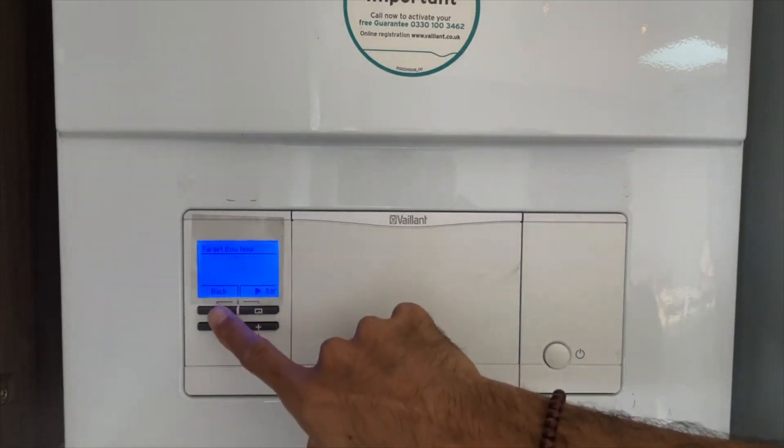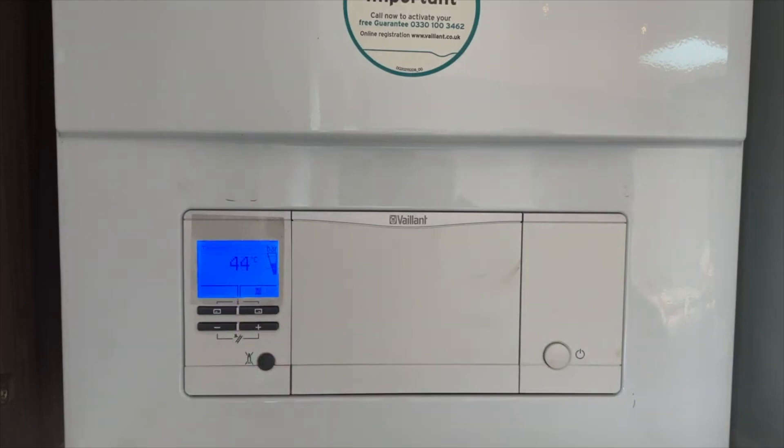Some homes may not warm up in winter at lower flow temperatures, and so a higher flow temperature may be needed. You can employ a two-step flow temperature strategy: a higher winter flow temperature, and for the rest of the year with warmer outside temperatures, a lower flow temperature such as 55 degrees and below. If your home warms up all year round at 55 degrees and below, then you don't need a two-step strategy.